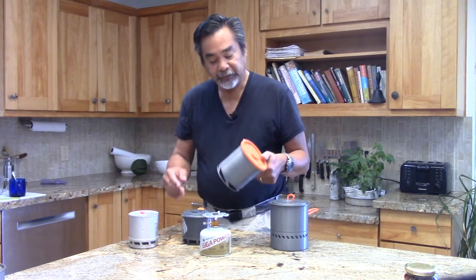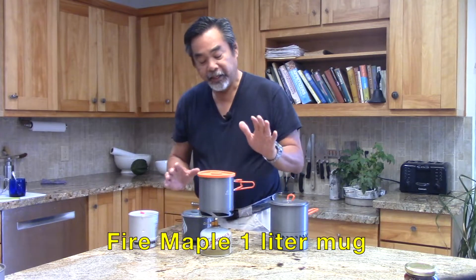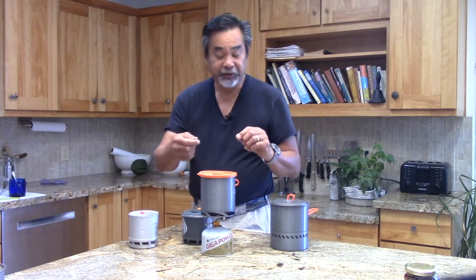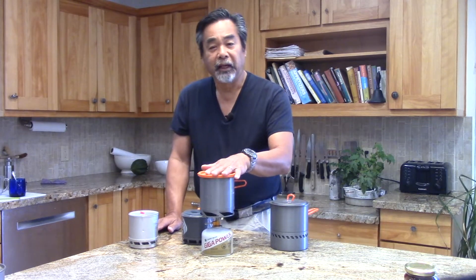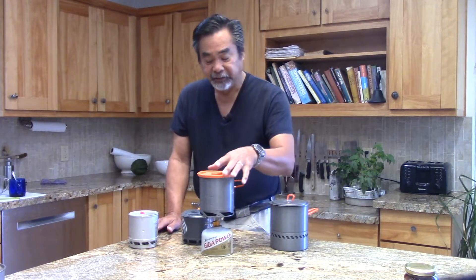Next up is the Fire Maple 1 liter pot — also a nice pot. Because of the heat exchanger fins, you can actually see in there and see the flame levels; you can adjust it and do all kinds of things. As a standalone, it's probably the cheapest pot — I think it's a little over $20. One liter, nice volume. I like this mug setup.